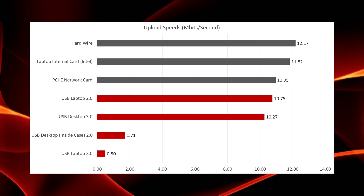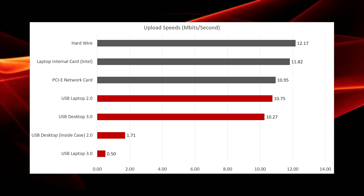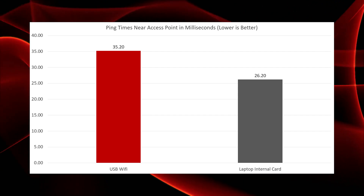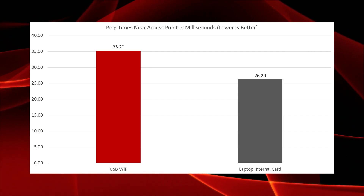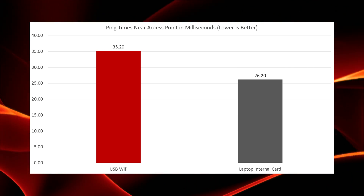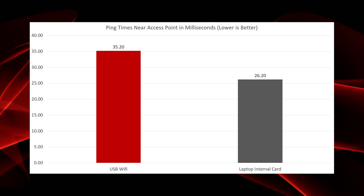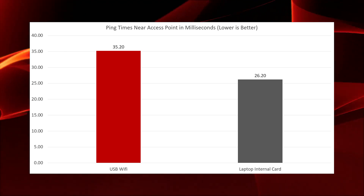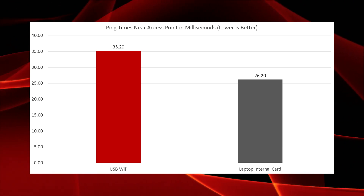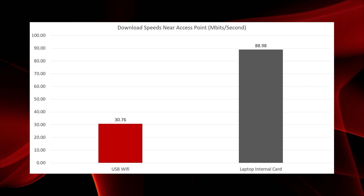However, it did just fine when put into the USB 2.0 port. So the obvious solution there, if it's a finicky issue like that, is just to put it in the other port. From there, we took the USB dongle and the laptop to about five feet from the access point to run the test again. The laptop's internal card had a ping time at that distance of 26.2 milliseconds, which is not far off the hardline connection, whereas the USB dongle did not improve all that much, turning in a ping time of 35.2 milliseconds.